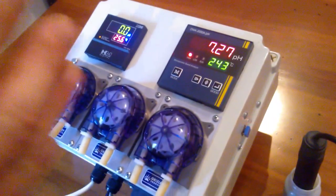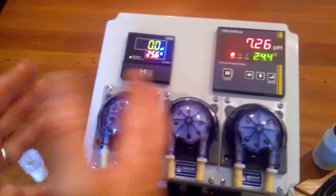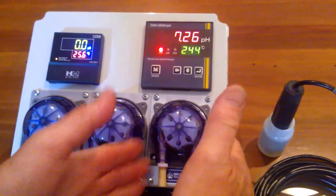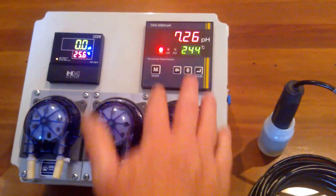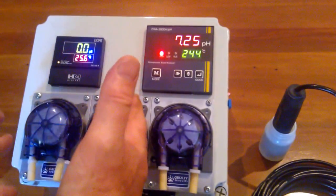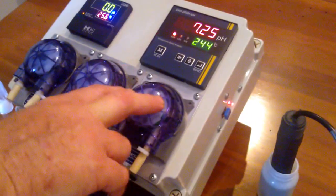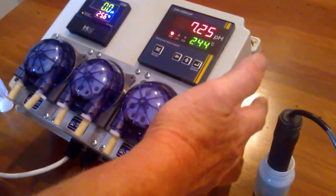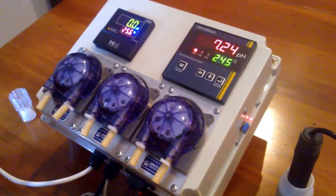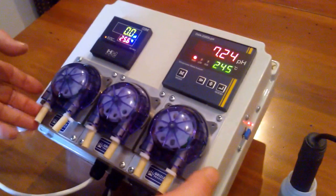The whole thing is operating in two separate units — it's operating in the EC CF microsiemen area and controlling that side of the solution, and then on the other side it's operating on the pH and controlling the pH. Basically, when it gets to zero or to its set points, it'll stop. You just saw the pH peristaltic run, and as you can see, it's back to flashing again now. So that's the Grizzly CX-2000 — a wonderful unit, very easy to maintain, control, clean, and keep operating for many years.